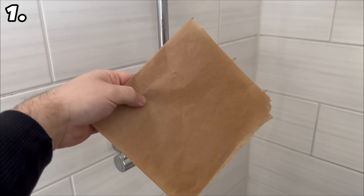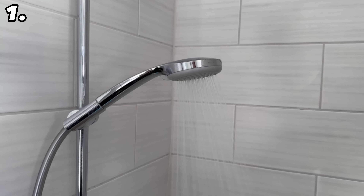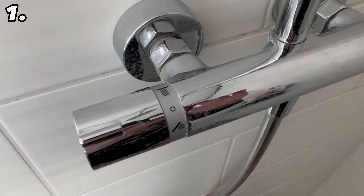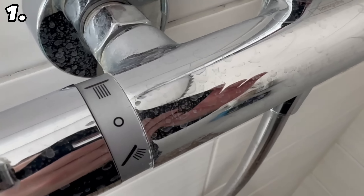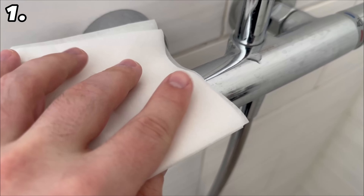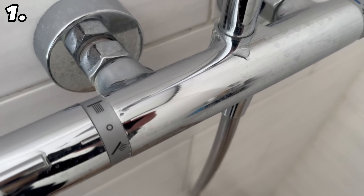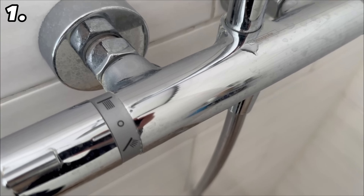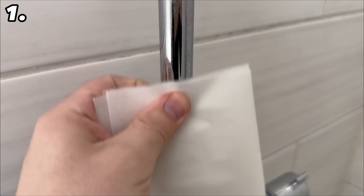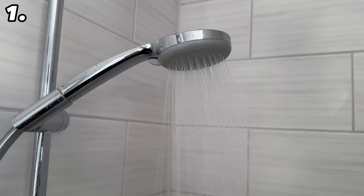For our first trick we need baking paper, because you can actually use baking paper not only for baking but also for cleaning. This works particularly well in your bathroom — you are no doubt familiar with all those limescale stains on the shower fittings. All you need is a bit of baking paper; rub it over once and all the limescale stains will disappear. You can even get rid of stubborn limescale stains wonderfully.